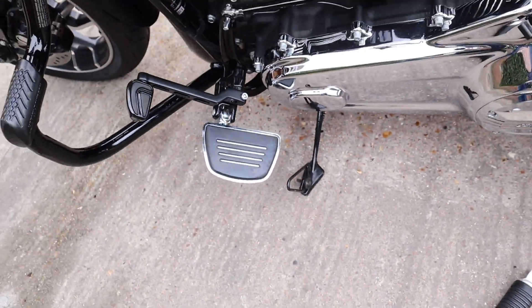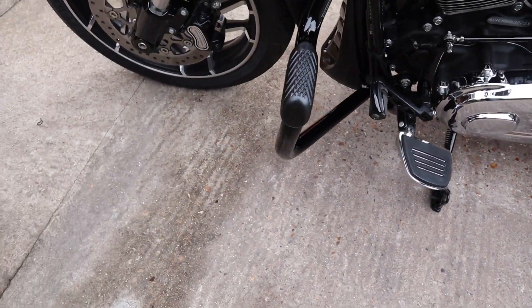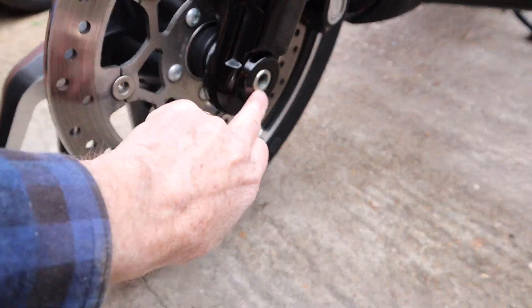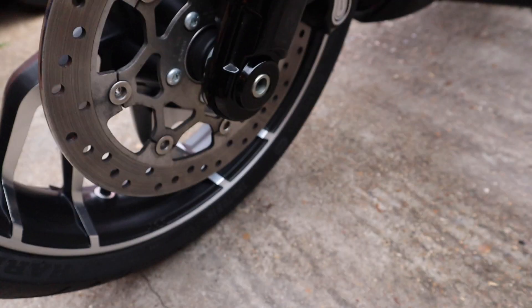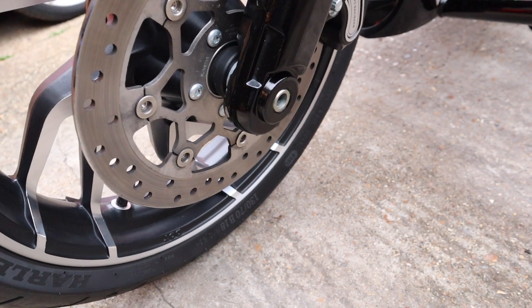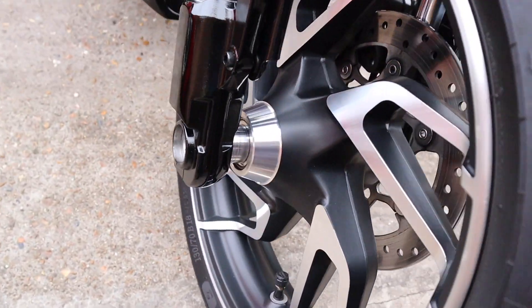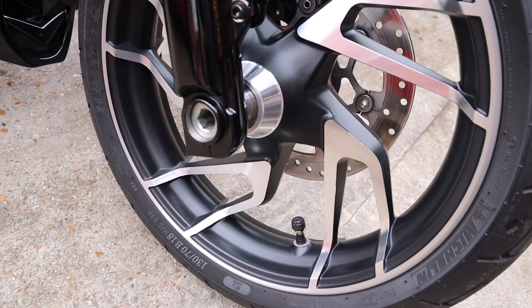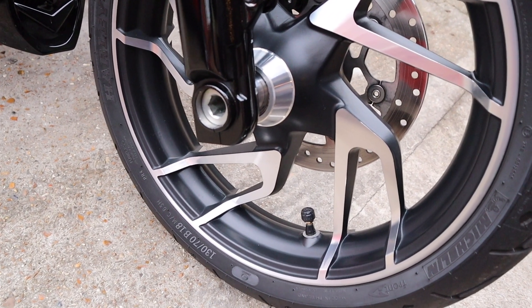The very last update — I haven't done it yet but I'm about to do it now — is I'm going to put some axle caps, or hub caps I guess you'd call them, on here, just to finish that off a little bit. Let me show you what the kit looks like on the bench.